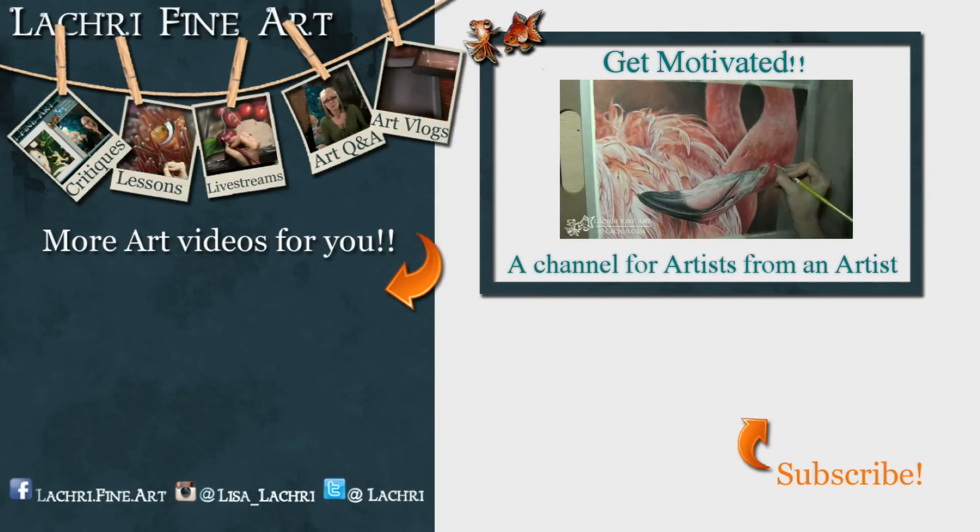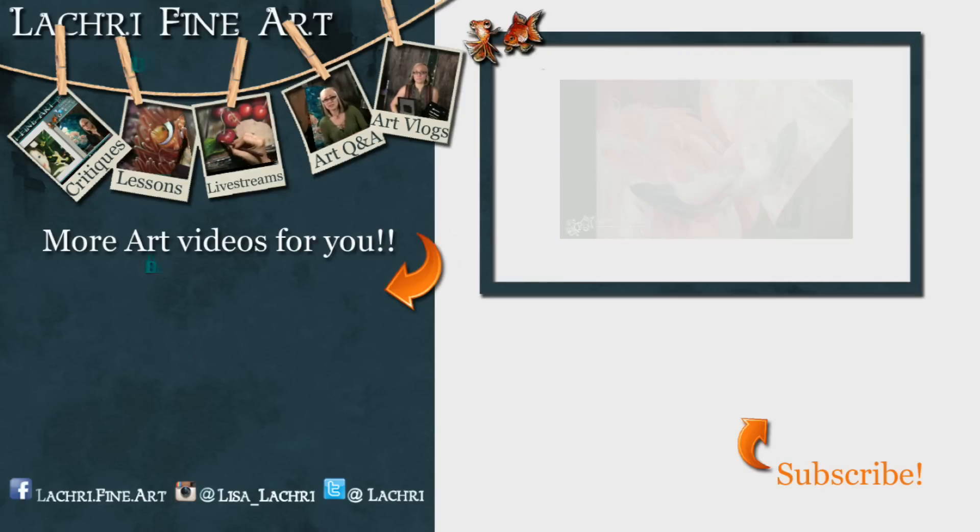A little bit more detail here. I did go back when it was finished with some magenta and a very bright orange to hype up a little bit of the contrast and some of the shadows and the feathers on the body. But that is not caught on video.